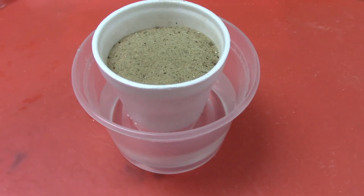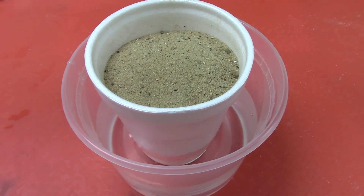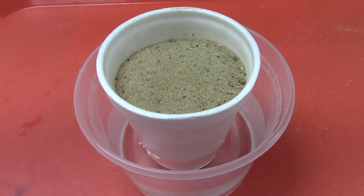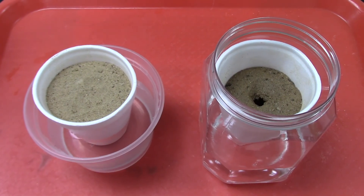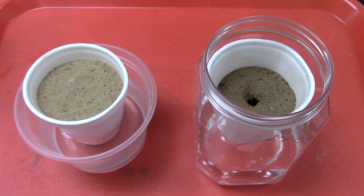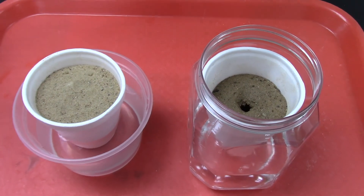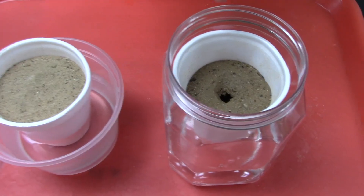Just like in real life, sometimes this happens very quickly and sometimes it can take up to an hour. Continue to observe and see what happens with your sinkhole. Eventually it will start to absorb water and cave in, forming your very own sinkhole like this one over here.